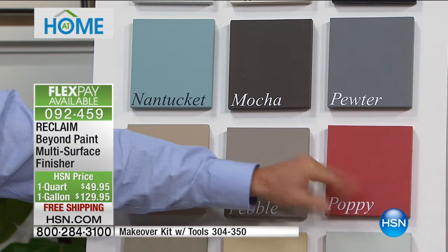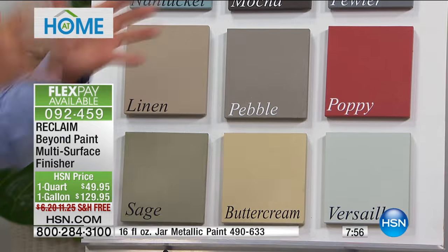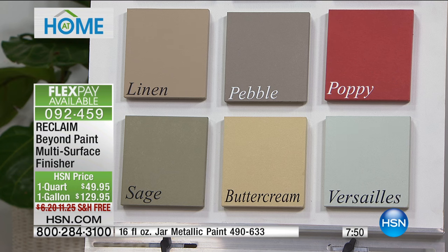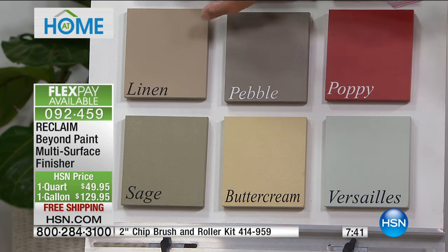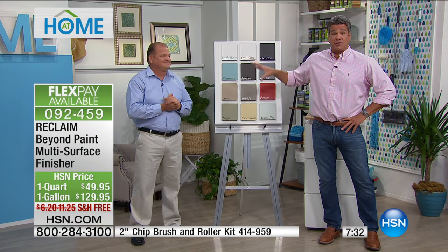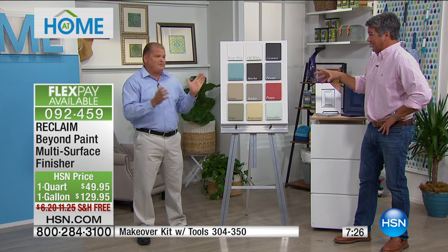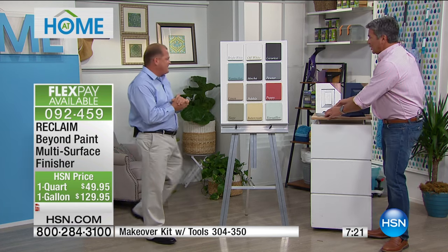If you really want something to pop, grab some Poppy. You've got some Adirondack chairs outside and you want to bring them to life — this is a great product for outside as well. It's not just for inside. You can put it on patio furniture, plastic, metal, vinyl, linoleum — it will bond to just about anything. I love the Nantucket and sage. If you want to do just your cabinets, you could buy a quart and do 12 to 15 cabinets. With the gallon, think about all the stuff you can do — your entire living room, bedroom set.